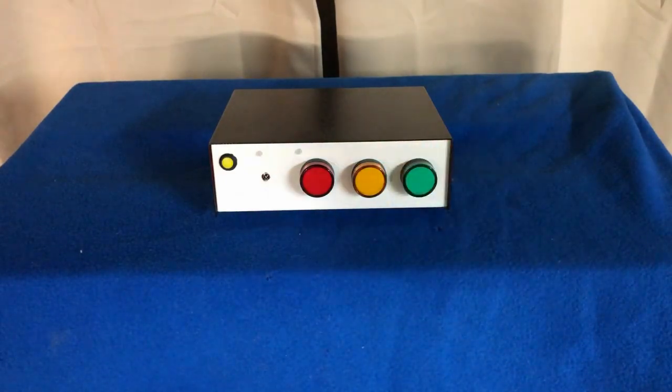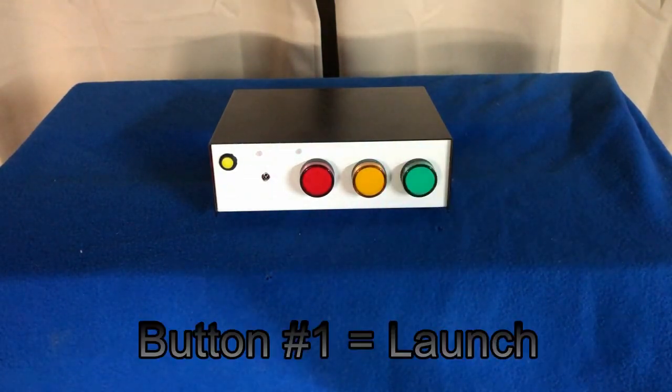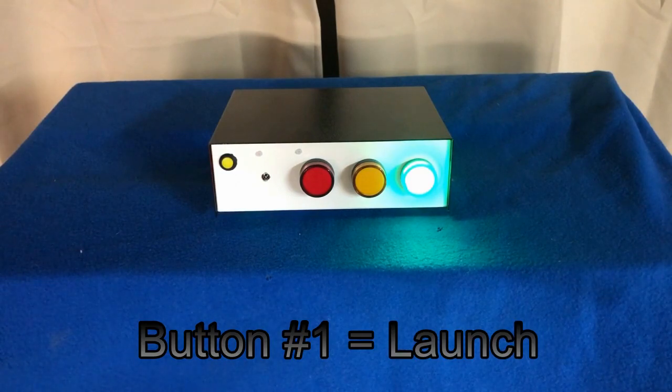You get a 10 second countdown in anticipation of your rocket going off, and then once the countdown is complete, button number one is now armed.